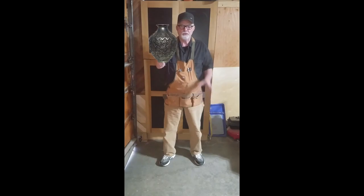Welcome to DIY Garage Workshop. My name is John Lilly and today we're going to be cleaning up a 200-year-old Ottoman vase that looks like this and we're going to turn it into this. Let's get to it.